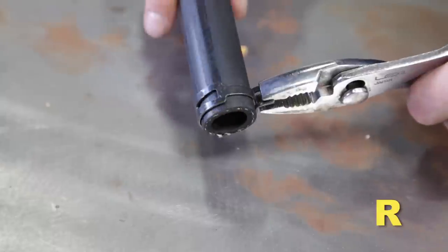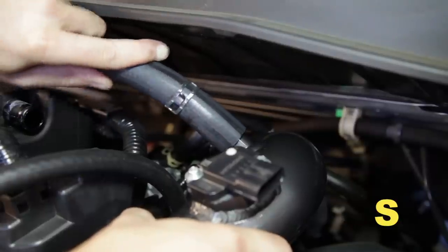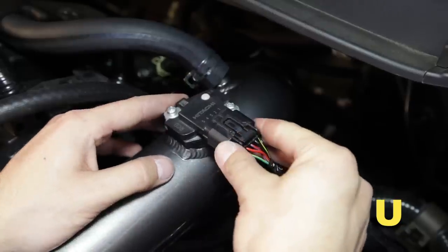Install the OEM PCV clip onto the hose. Install the PCV hose with the OEM clip onto the intake tube. Install the PCV hose onto the valve cover. Reconnect the mass air sensor.